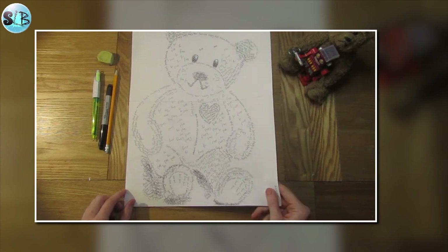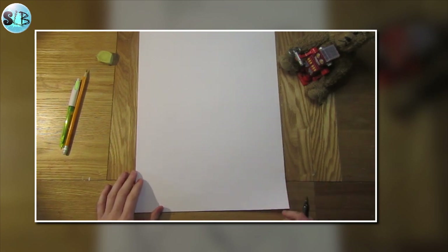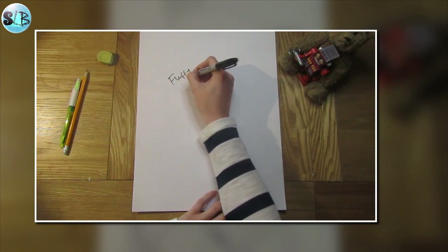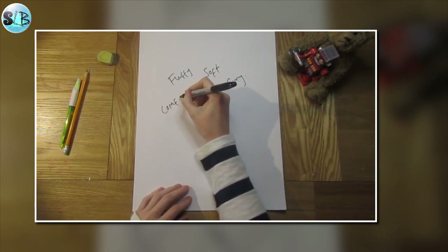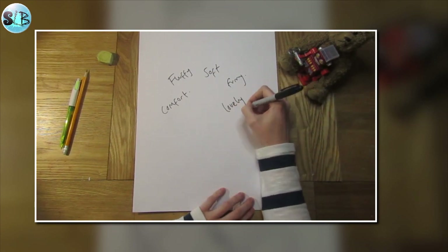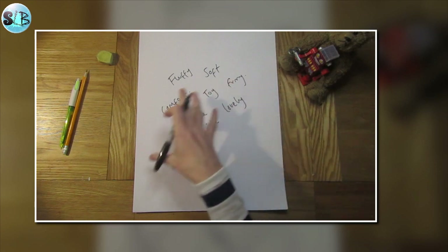The first thing you want to do is think about all the words that come to mind when you think of a teddy bear. We can do this in the form of a mind map or just writing down a list of words. Teddy bears are fluffy, soft, furry — they are comforting, lovely. There's love. Is it a favourite toy? Think of as many words as you can.